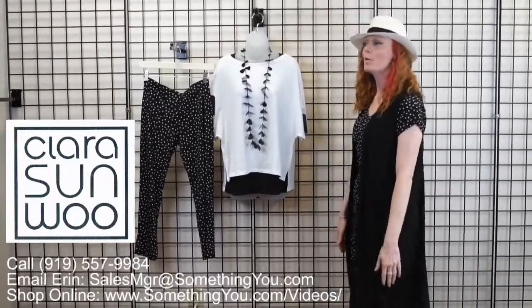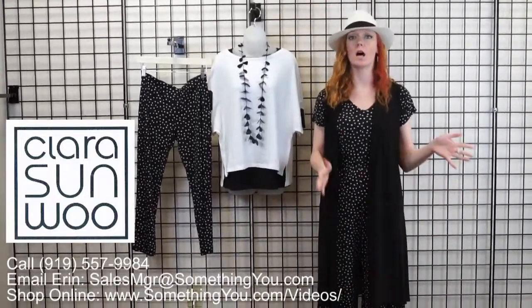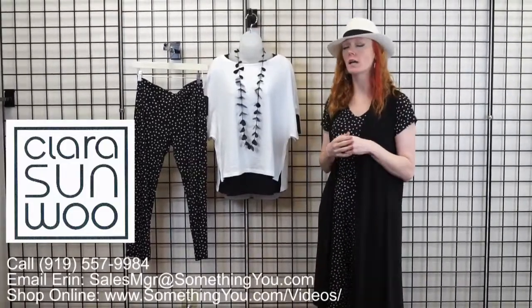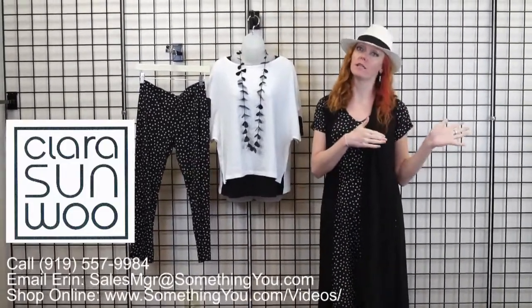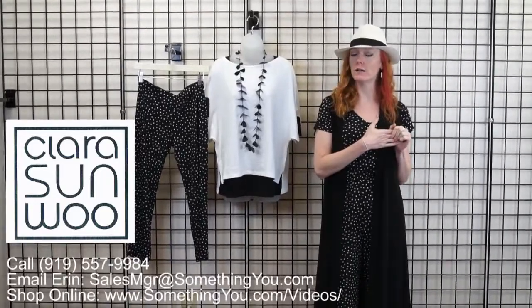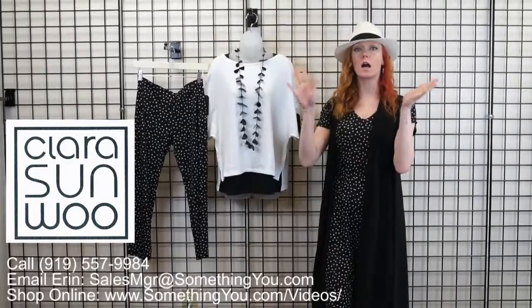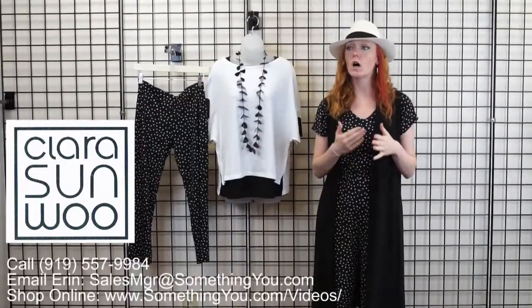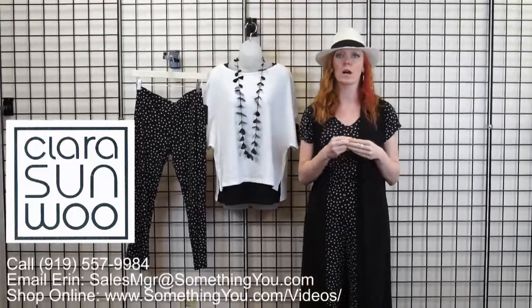Hey guys! So we are here doing a video on Clara Sunwoo Last Calls. We have talked about some of the other colors in another video — hopefully you guys have seen that already — some of the fuchsias and the navies. So now we're going to go over our black segment that we have, our blacks and our whites. These are pieces that we have in store currently.